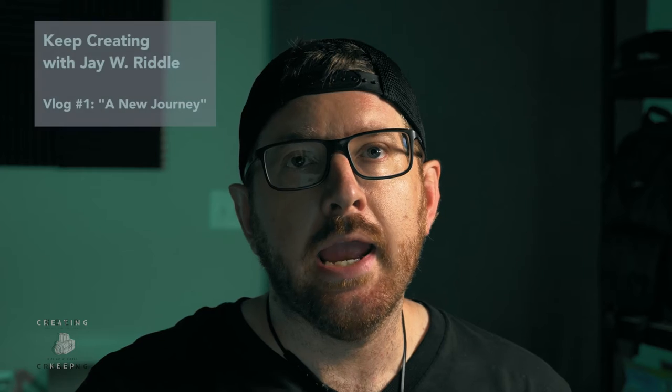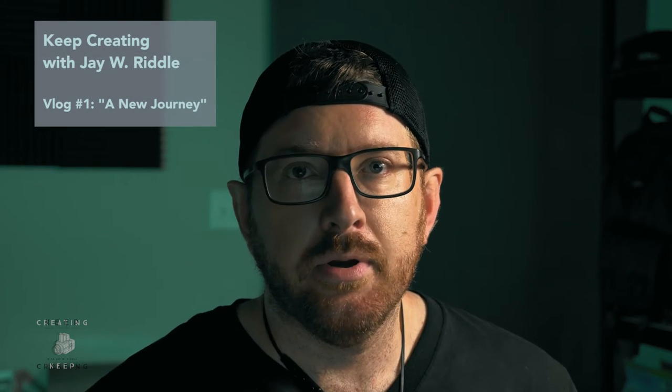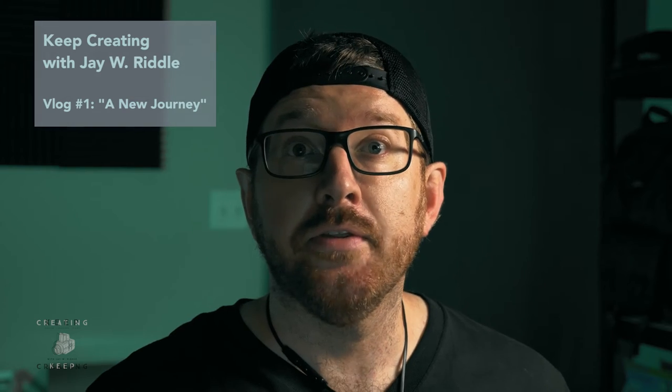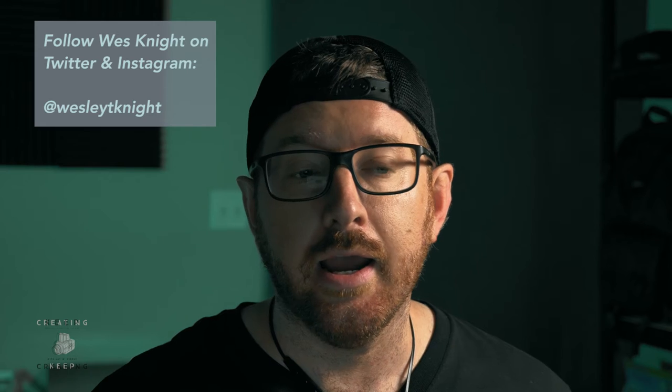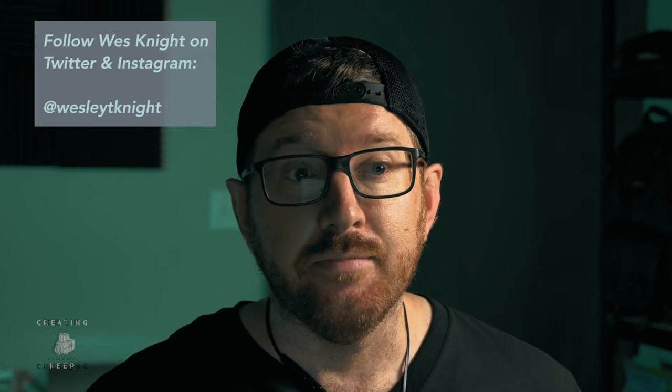What's up fam? Jay Riddle here and welcome to my new vlog setup. Maybe I should have done this before I got on camera with Wes Knight and looked like I had come out of a cave. It was after doing a documentary and after like a week of living in the whole editing, I didn't realize how much of a caveman I had become. So I did a little cleanup, but also because I had to go and shoot a gig.